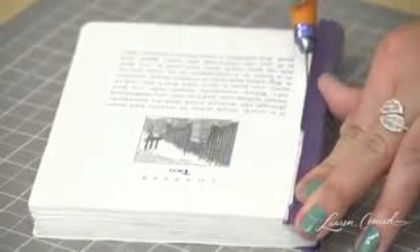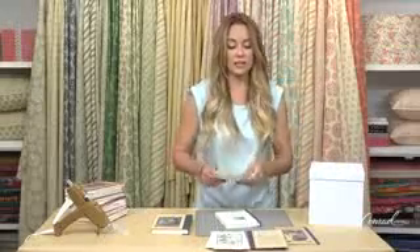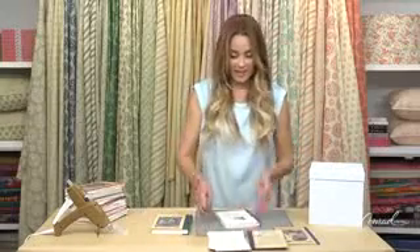You can also keep the pages that you're cutting out and use them for a project later on. I have a wall in my office where I taped a bunch of book pages up there — it's kind of an undecorating idea.